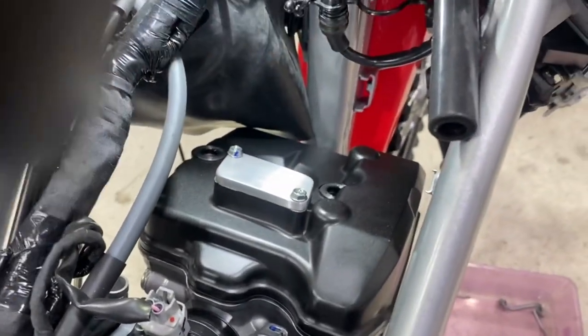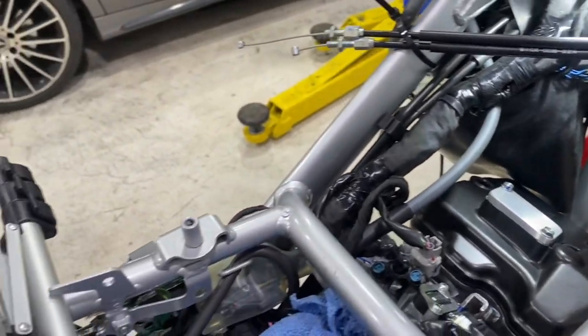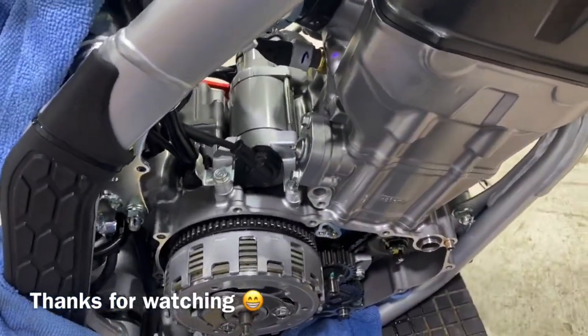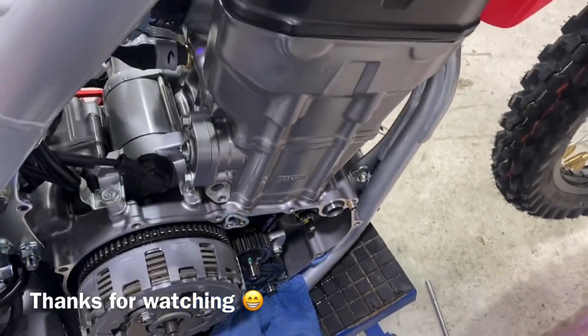And there we have it. Problems with filming — you drop things! Pretty funny. But all right, we'll just bolt that on now and all the cams are done.